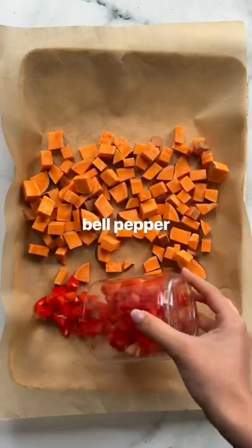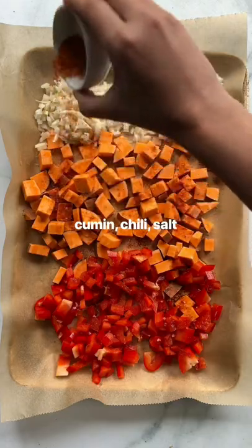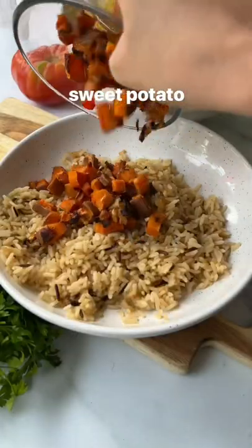When I first went plant-based I was so worried I had to say goodbye to some of my favorite foods. One of my longtime loves was queso, but I never felt great after eating it.